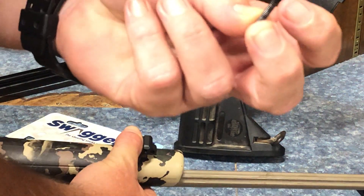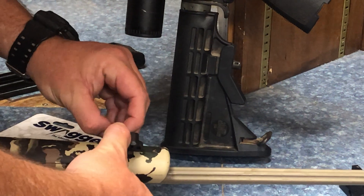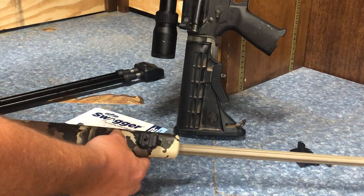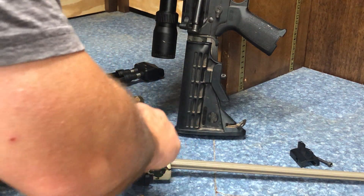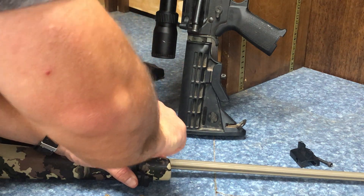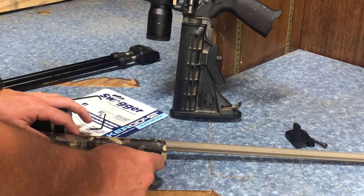Now you're going to take your screw and go right to left. We have to push down on that a little bit just to get the holes to line up. Take your Allen wrench that's included, go in and tighten it down. It doesn't have to be super duper tight, just get it good and snug. But you're going to see some movement here - a little bit of slack, a little bit of slop.